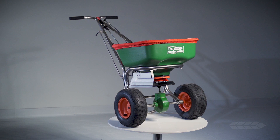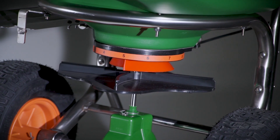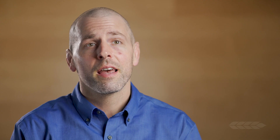The Andersen's Model 2000 SR Professional Spreader is a commercial-grade rotary spreader that utilizes our helical cone technology. This technology is the secret behind our spreader's superior spread pattern. Having an accurate spread pattern is vital to ensure you do not over-apply product, which wastes money and may potentially harm the environment.